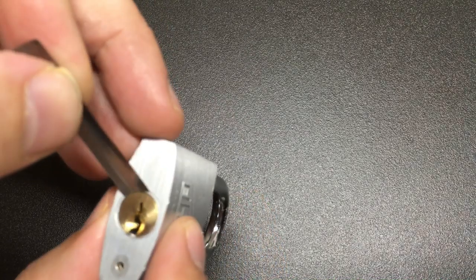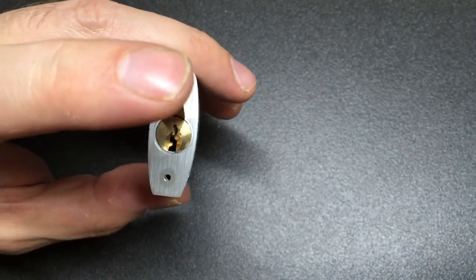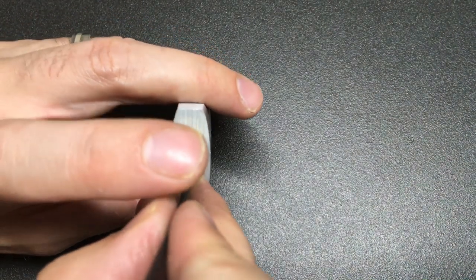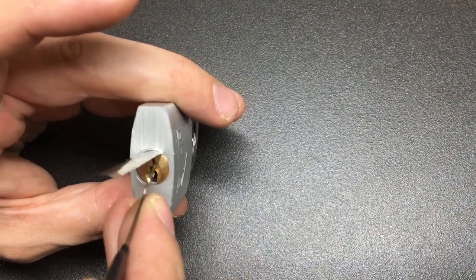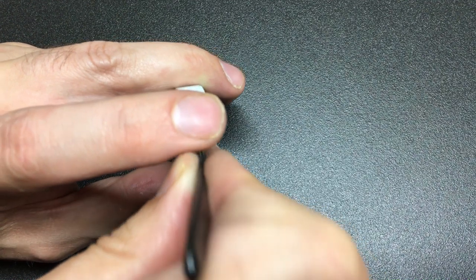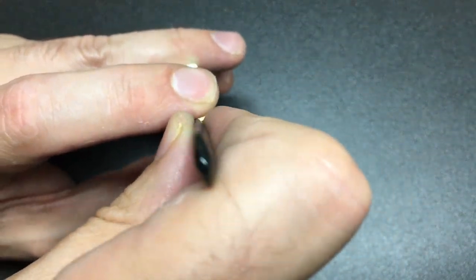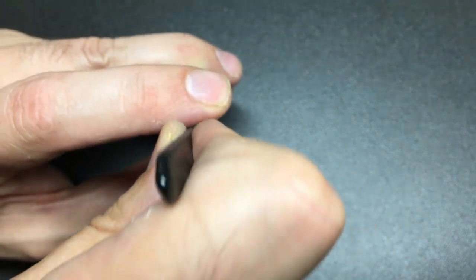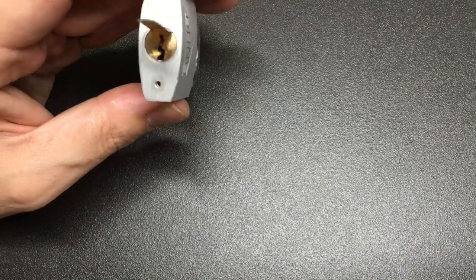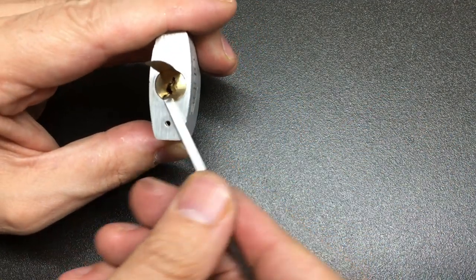Let's just get a shim. You could actually shim this from the front — let's have a quick go at doing that. And oh yeah, I think we're all the way through, all the way through to the back. So where's the tension tool? It's here. If we're all the way in we should be able to turn it — yeah, look at that.